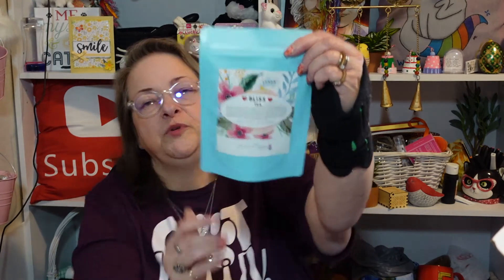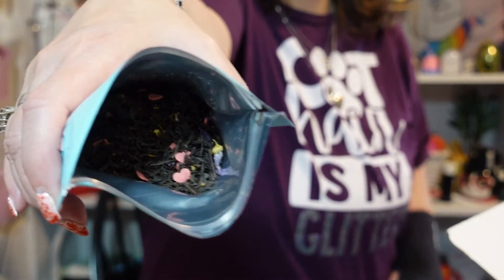Vinya Bliss Tea! It's a black tea with sugar hearts, rice flour, and rapeseed oil. Sounds interesting — let's just take a little sniff. I love the packaging, it's beautiful. Oh my goodness, it has little hearts in it! Oh my gosh, I can't wait to brew this one. That smells so good!